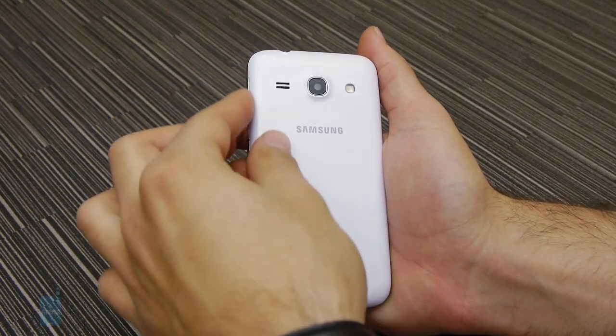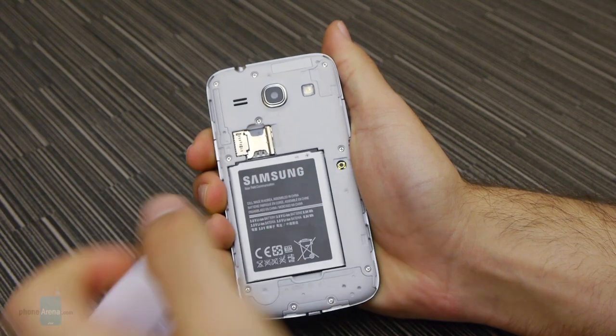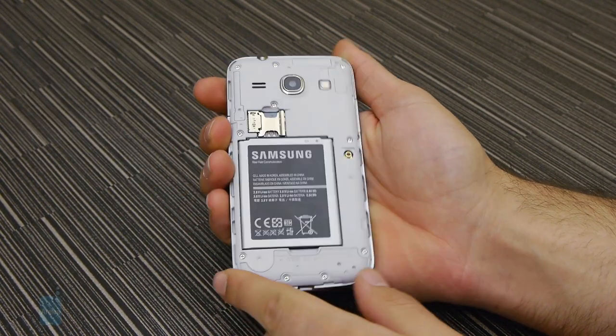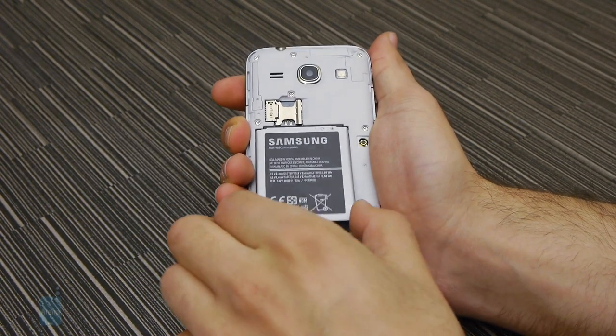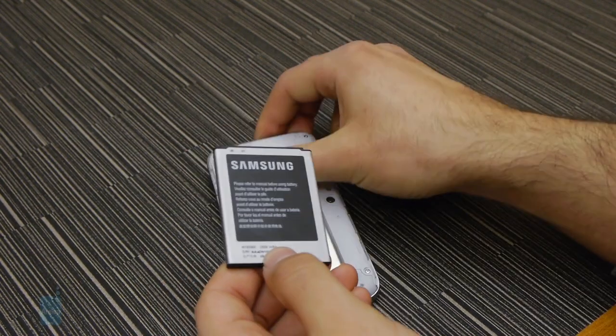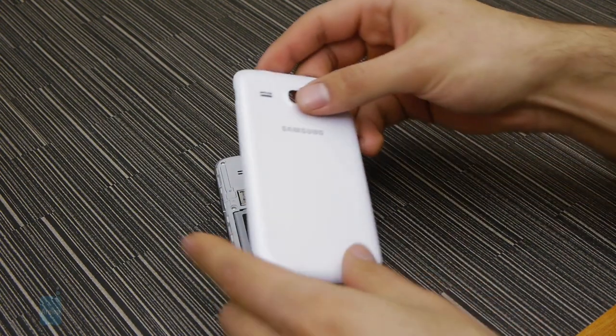Samsung has fitted an 1800 mAh battery inside the Galaxy Core Plus. We didn't put the device through our battery test as this is a non-final unit, yet it's worth pointing out that Samsung rates the battery as good for 9 hours of talk time on 3G and 320 hours of standby. Samsung is also claiming about 8 hours of video playback and 40 hours of continuous music listening.